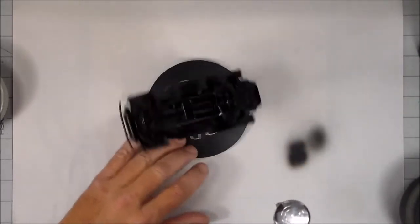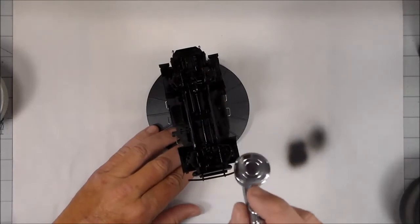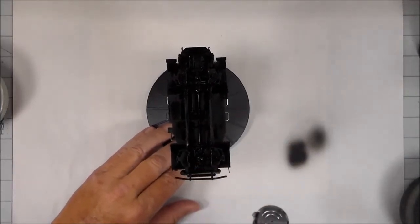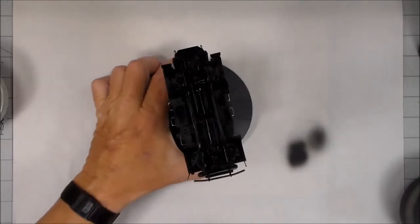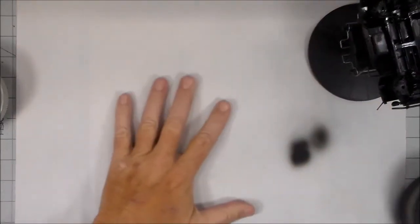There's nothing worse than getting a nice paint job finished and discovering there's a nasty fingerprint. With that, the bottom is done, so I'm going to set that aside — it will dry fairly quickly — and move on to the other parts.